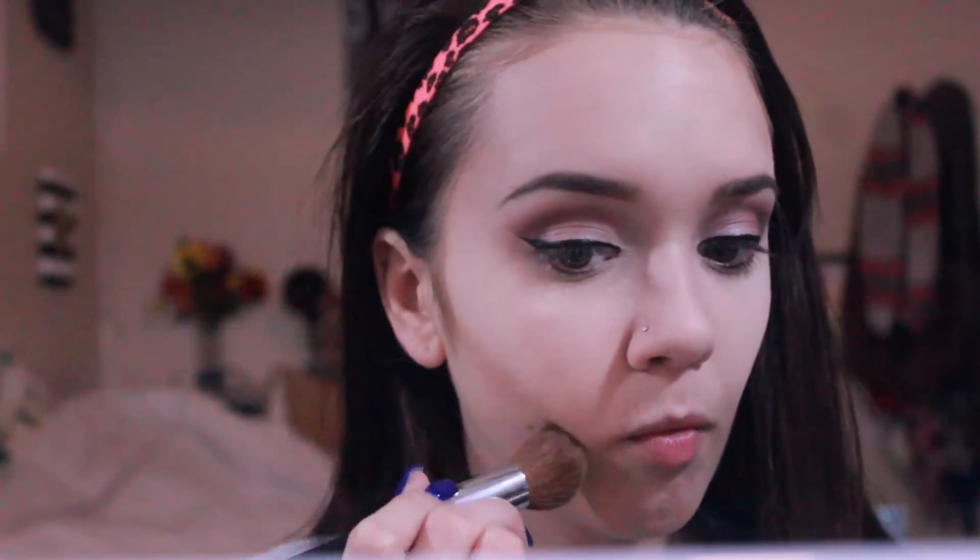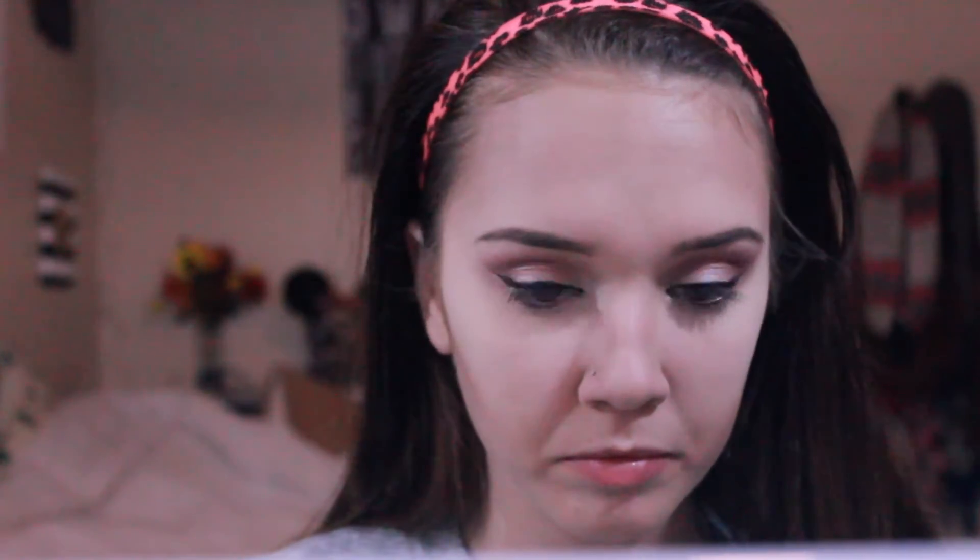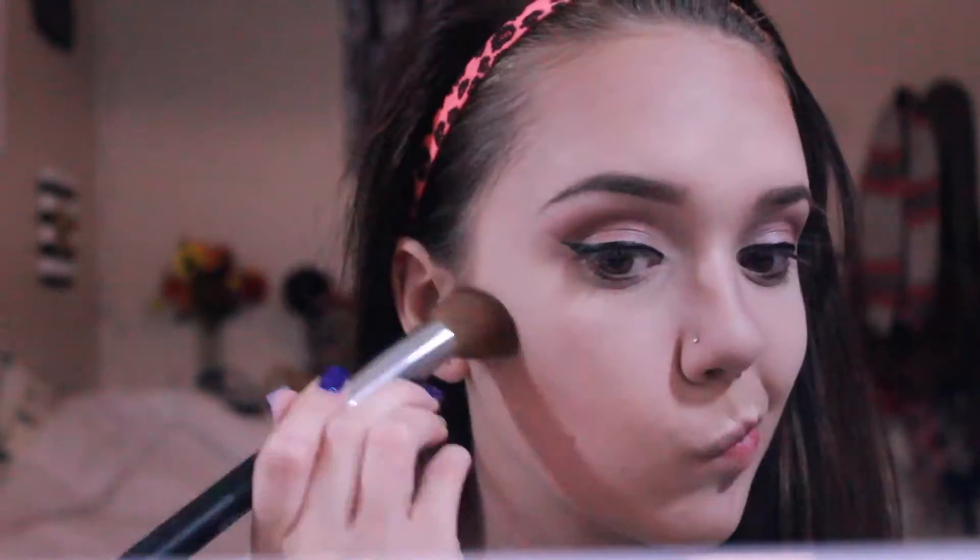Now I'm contouring with my Hoola bronzer — just putting it on the sides of my cheeks, my forehead, under my chin, my nose, just like how I did when I wet contoured. I'm just going to blend everything out — no lines, you really want it smooth and clean.